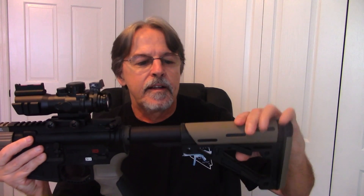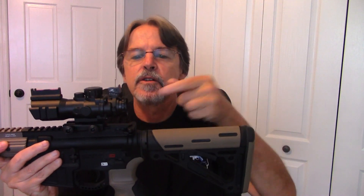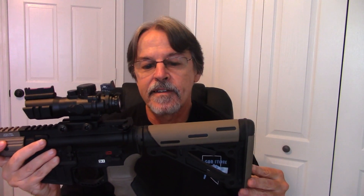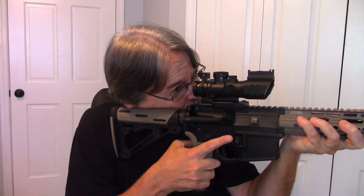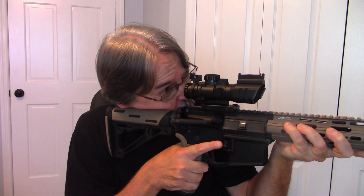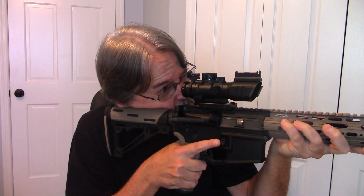Your eyeball has to be this close — about 1.2 inches — to get a full field of view. I find I have to collapse the buttstock all the way down to get my eyeball close enough to the lens to actually use the scope. It's a very awkward position. I have to literally get my eye right up here to fill the scope, and even then it's difficult.